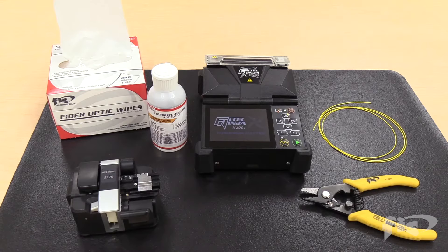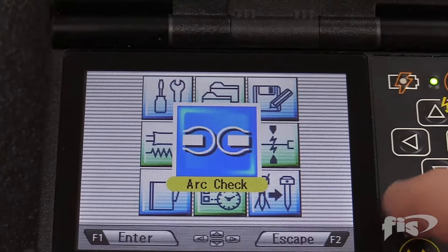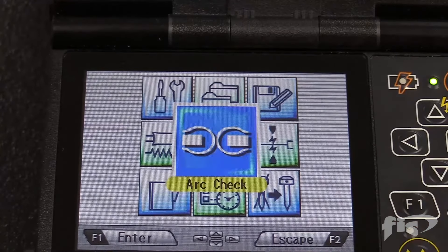You must use single-mode fiber for arc calibration, even if you are splicing multi-mode fiber. Set the machine to the arc calibration through the menus as shown.